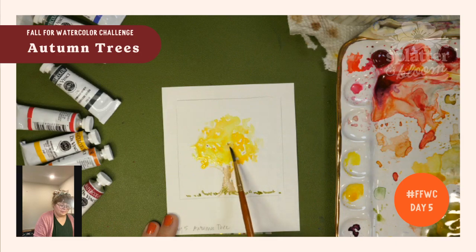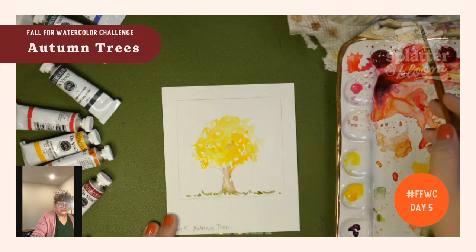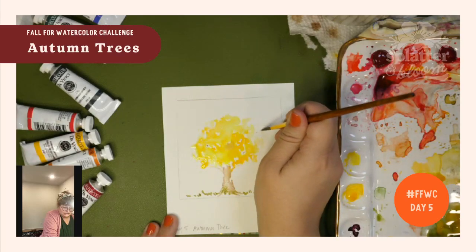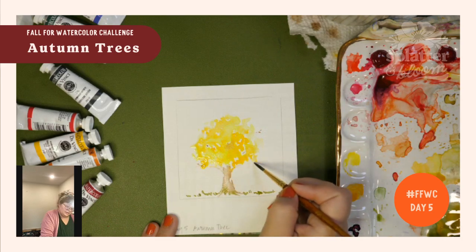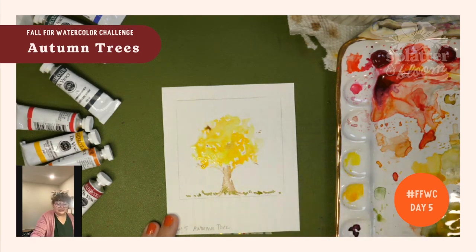I could have been patient and waited for it to dry, but that seems like a lot of work today. So maybe we have a couple of little branches out here. I've already lost some leaves. I think this is a great start to our tree.